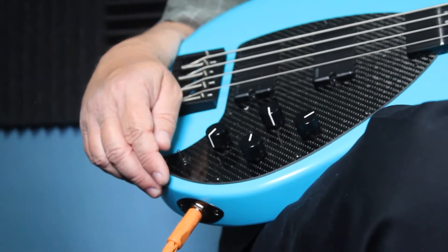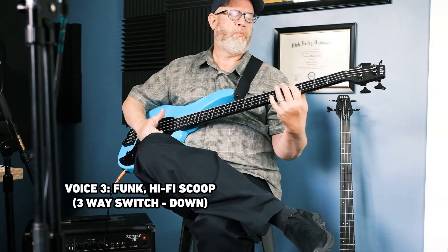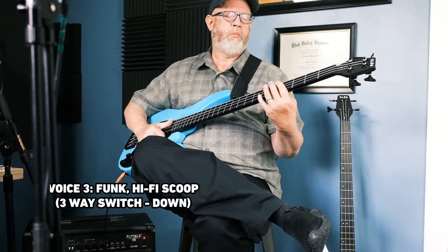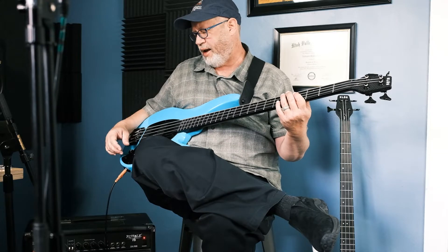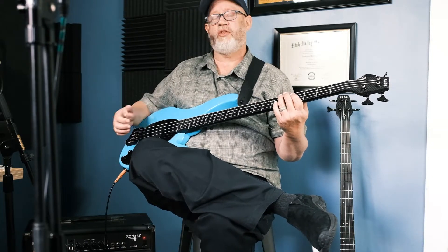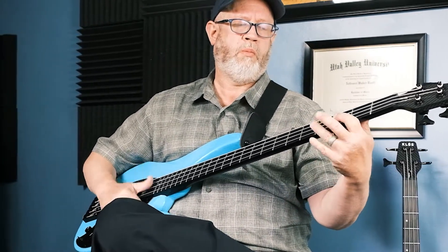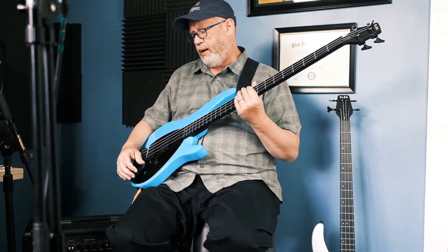I'm going to use the bottom switch that scoops it so you can hear a little bit of the slap sound. There's a lot of brightness you'll hear in that. Instead of looking at it as a negative, think about the opportunity to roll off — when you roll off treble on any instrument you're also rolling off noise. You can hear it's got that nice scoop sound.